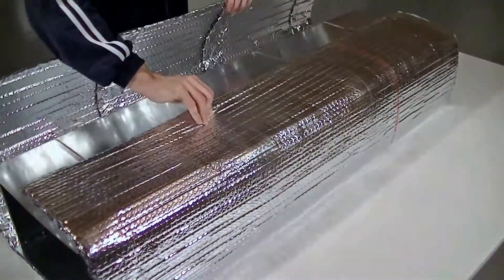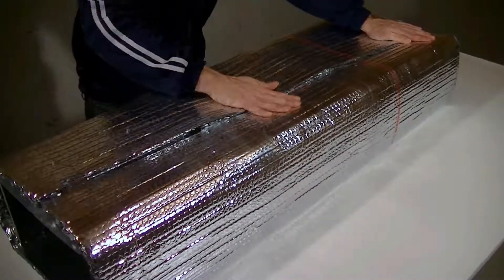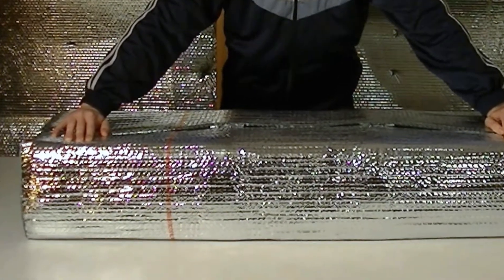Wrap the Bic 6 insulation product around the duct and overlap the ends. Ensure that the printed coat certification strip is facing out, so it will be visible to inspectors.